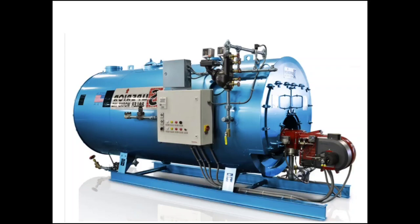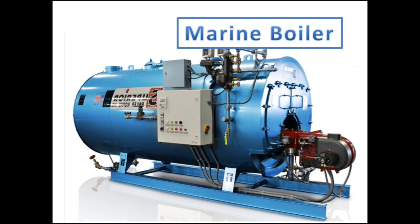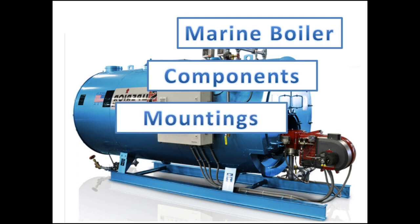Hello everyone, this is Kurt, and you are watching KurtMe PH. For today's video, I will be discussing Marine Steam Boiler components, mountings, and safety systems.